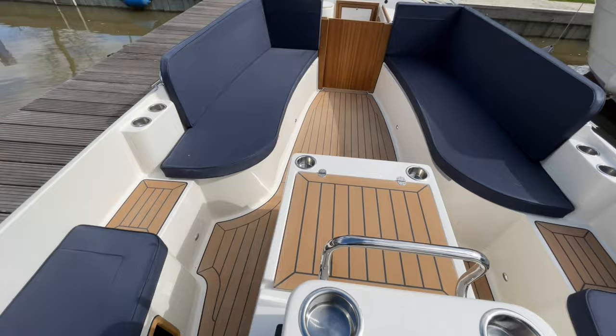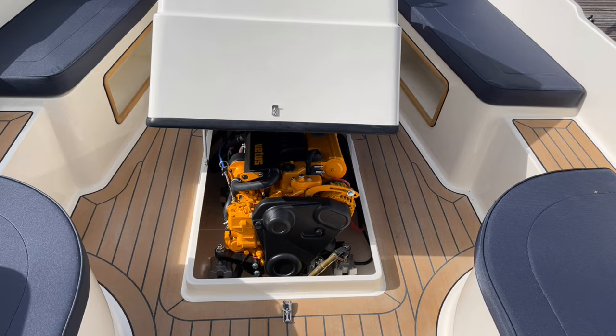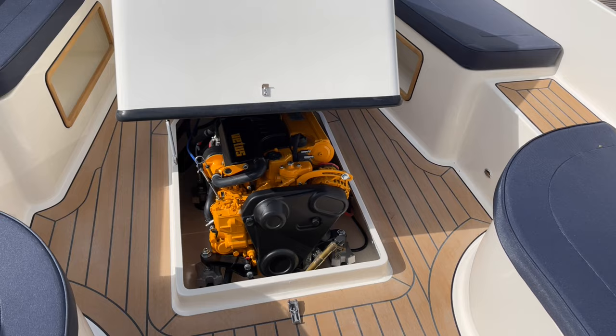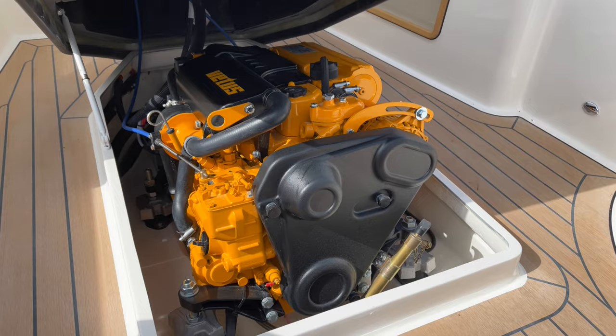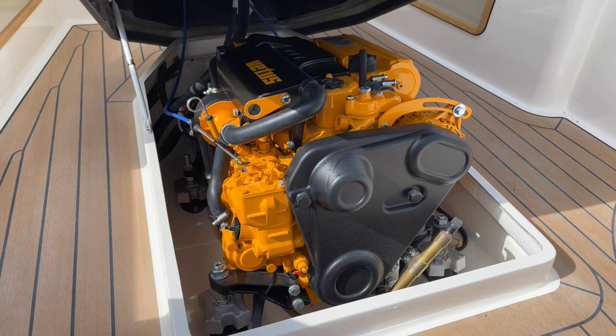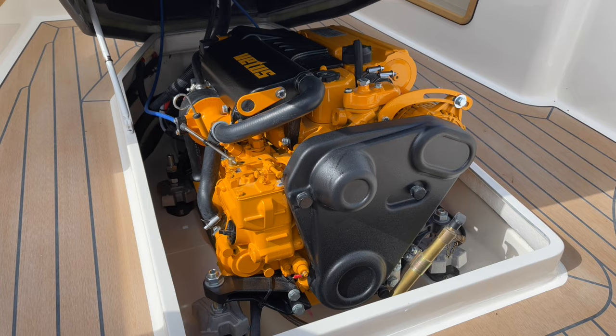If you want to carry out any maintenance on these engines, it's very simple — one clip to undo just down there and then lift the engine box up, which has a stay to keep it in position. This is a Vitus — it's a 27 horsepower inboard diesel driving through a shaft. This boat also has a keel, so it is perfectly suited to slow speed cruising and should keep a very straight line when underway at low speed, which just makes it a very relaxing experience.